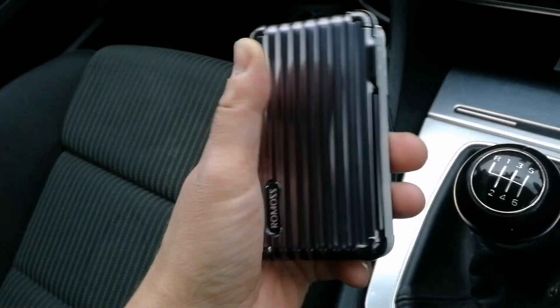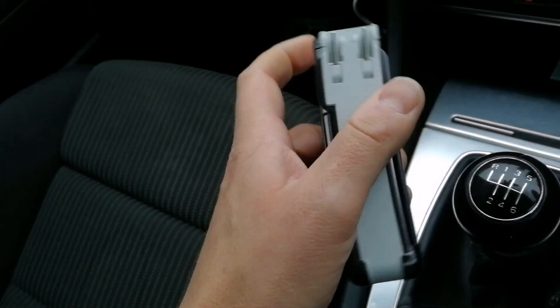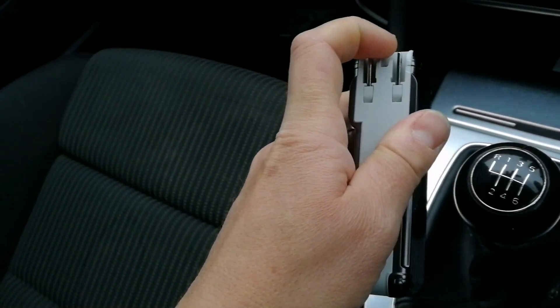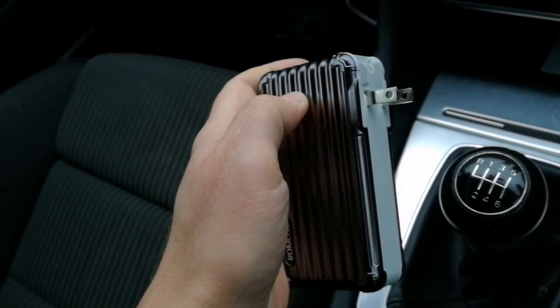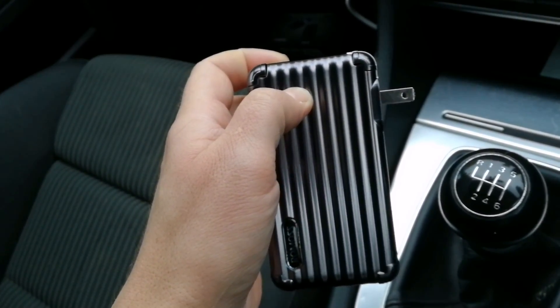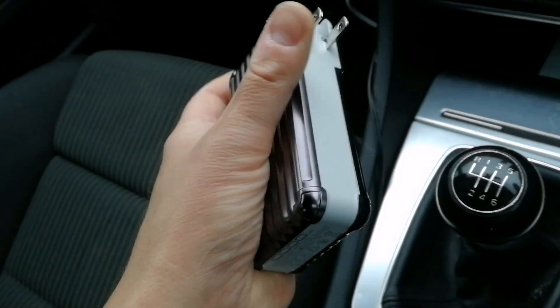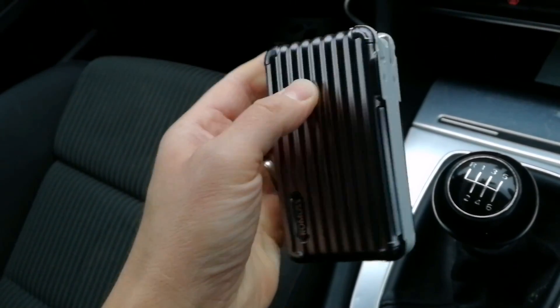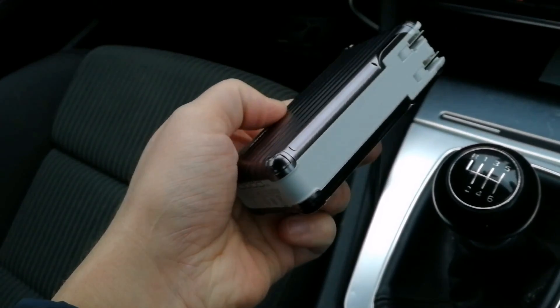It's also got, as you may be able to see, a flip-out plug. This is an American style plug, it's spring-loaded. So if you're in America this is great — you can plug the thing directly into the wall and it will charge it up, so there's no need for additional cabling, which is really good, and it flicks back. The design on that's really good, it looks like a little suitcase. It's a 10,000 milliamp hour battery.